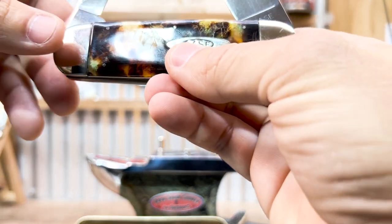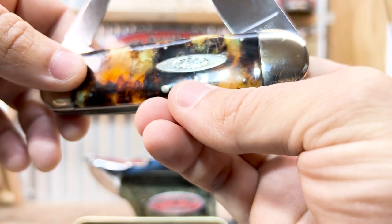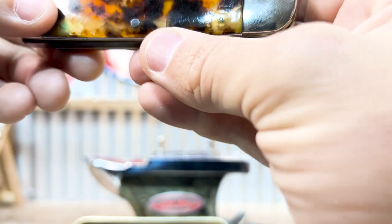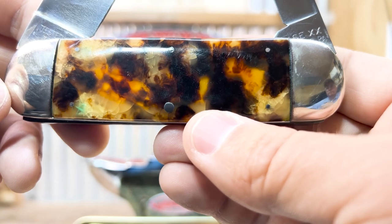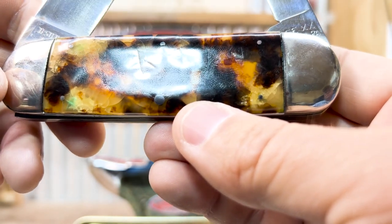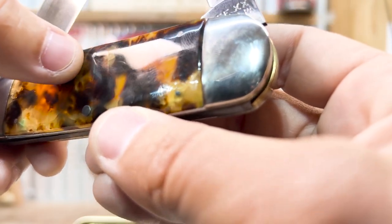This one says it was made by Bluegrass Cutlery. Some people say Queen made it — Queen may have. There was a deal where Queen got the production then paid Bluegrass to do it. The back side looks fantastic — I don't see any chips or cracks. You can see a few fingerprints and an indentation, like natural tortoiseshell would have.